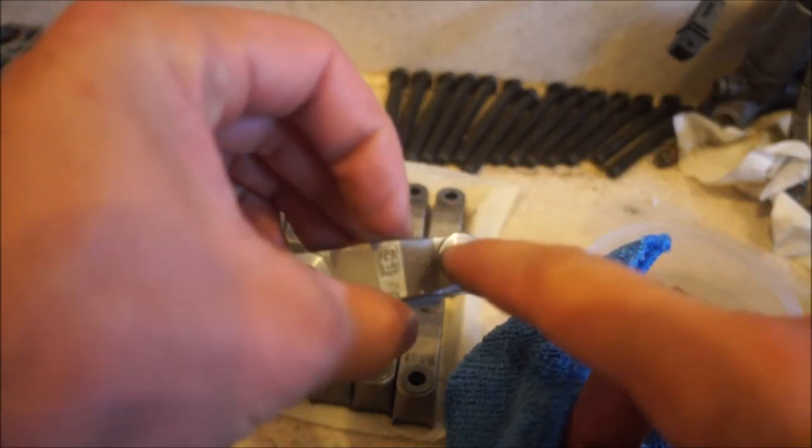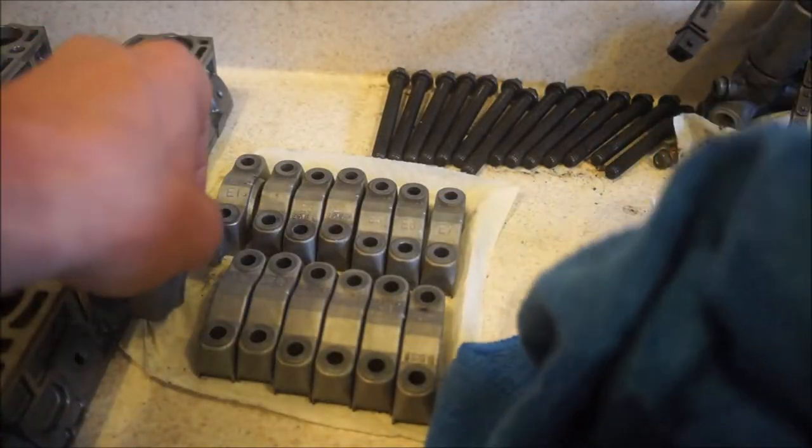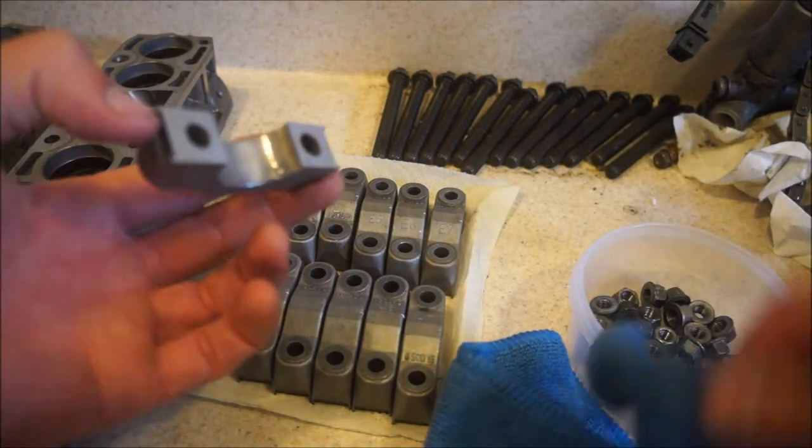On to the bearing caps — spray some brake clean on there and scrub these guys nice. Make sure there's no dust or dirt inside the holes where the studs go to hold the cam into place. You really just don't want any dirt on these.